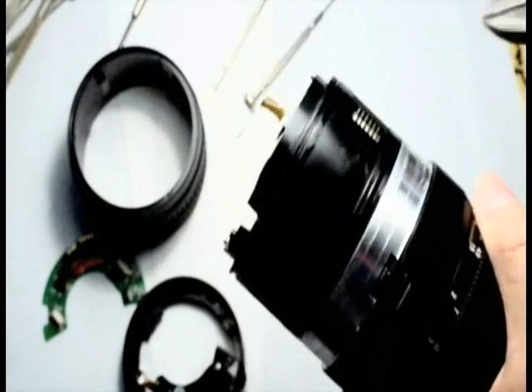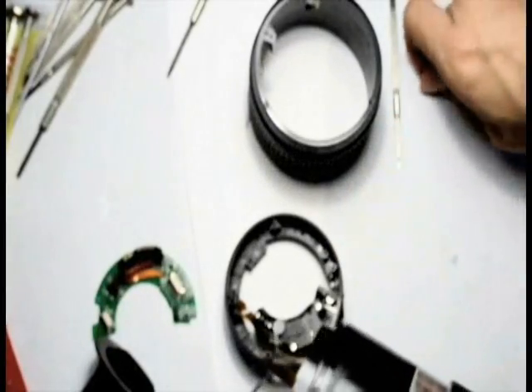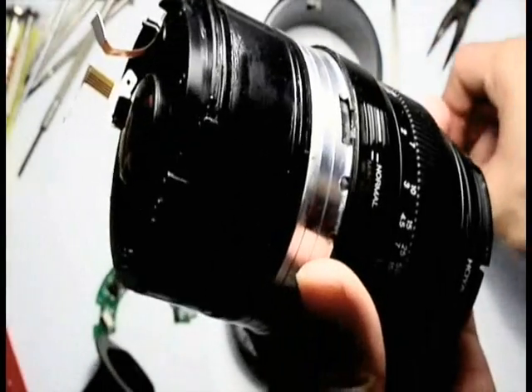So all you need to do is to cut away this metal. Please make sure that you have a clean cut, so that the button can be pushed freely.